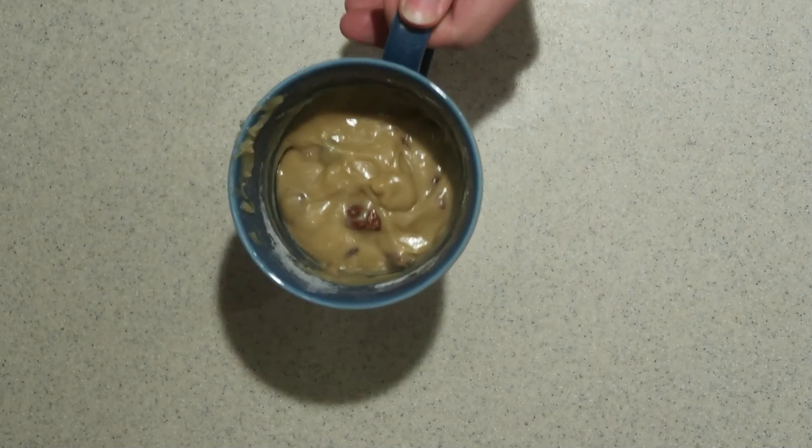Then microwave it for 1 minute and 20 seconds, or until it's cooked all the way through. Try not to overcook it, or it can come out dry or rubbery.